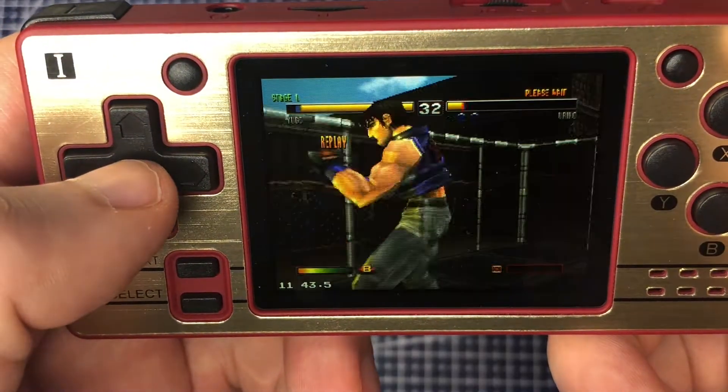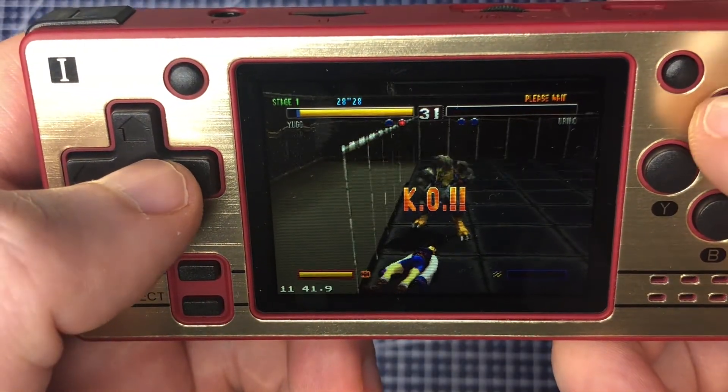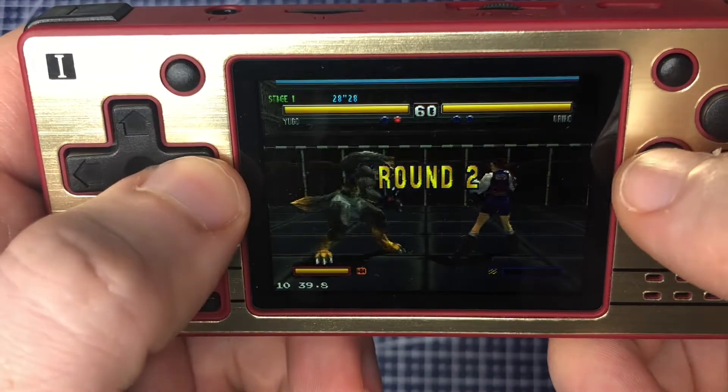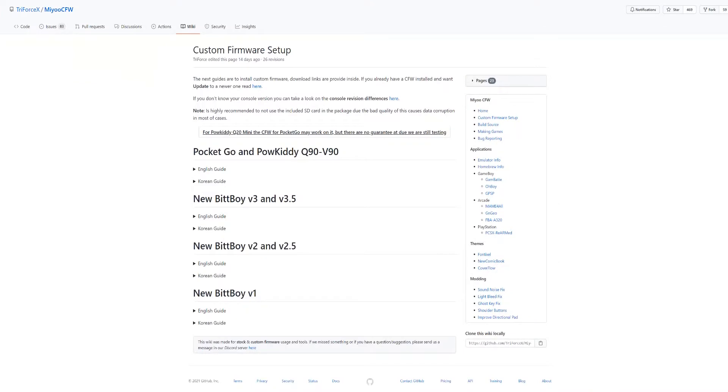I've included some footage of the stock firmware and the gameplay I could manage using the stock firmware, so you've got something to compare it to at the end.